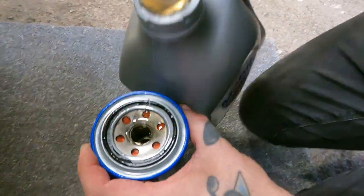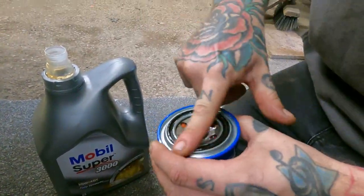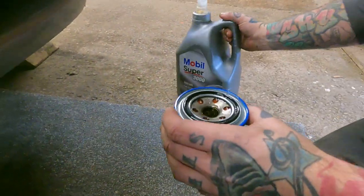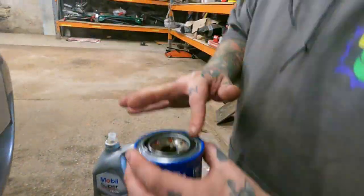I like to put a little oil in the filter first because then the engine doesn't have to push the oil through it — it's already got some in there. Don't put too much in or it's going to tip out when you turn it.